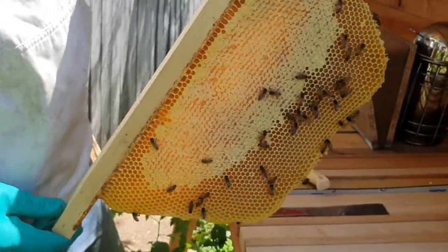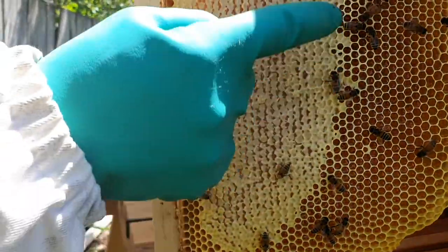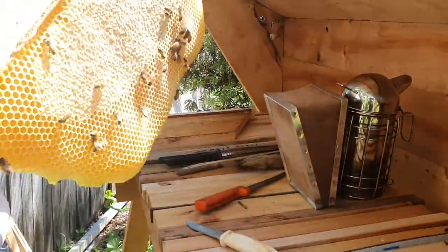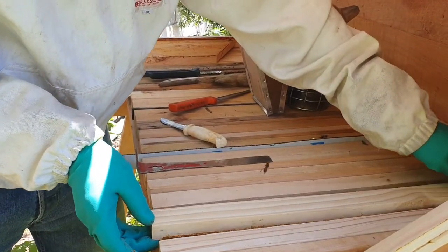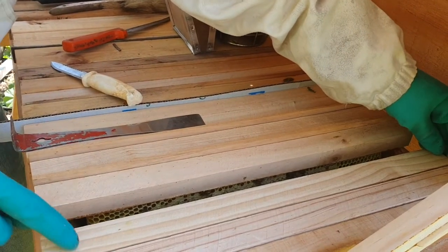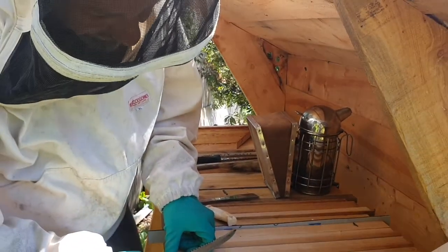Here we have another top bar full of honey — really heavy. Most of it is unripened honey. We have this section here which is ripe honey and this section which is non-ripe honey. So again we need to leave this one in there, come back in a week or two. We'll put this one back and place it back against the previous one.